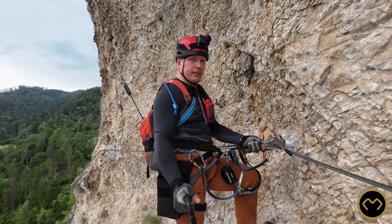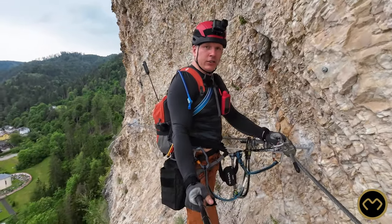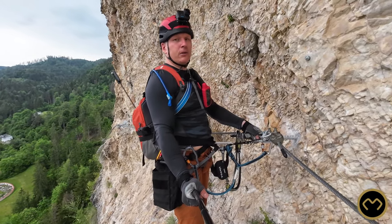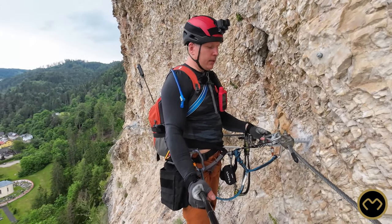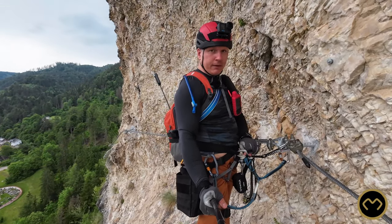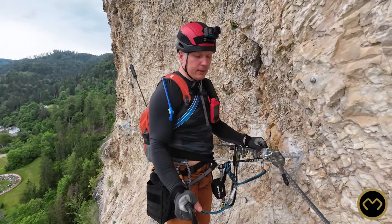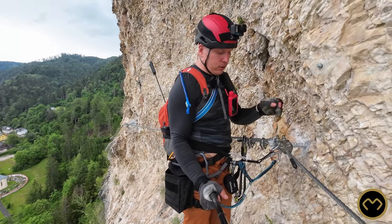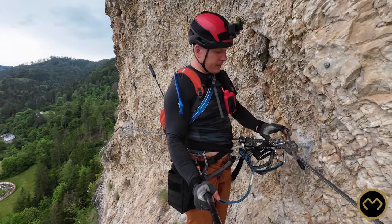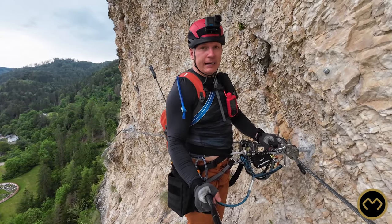This quick draw is one of the resting systems used by some via Ferrata climbers. Nothing wrong with it — it does a perfect job. As you can see, it keeps you close to the wall. It is ideal if you are on a ledge and you hold on your feet, but to make sure you are not going too much on your back, a short lanyard or even a carabiner between the belay loop and the safety steel cable will improve the resting situation by a lot.